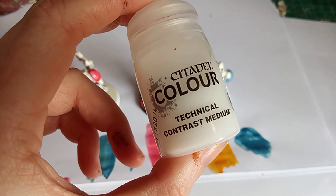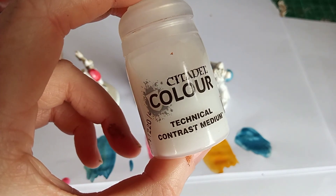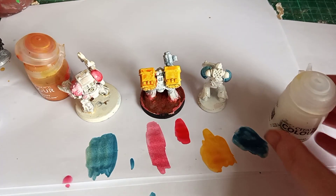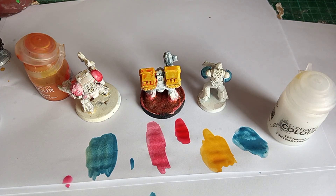You could also save money by just buying this contrast medium and using the paints you already have, rather than keep buying individual contrast paints. That's not to say contrast paints aren't great in themselves — if you have an army with one particular colour throughout, it's worth buying a contrast paint already mixed for that. But if you're doing a lot of different colour schemes, it's worth just buying the technical contrast medium and using the colours you already own. Thank you for watching.